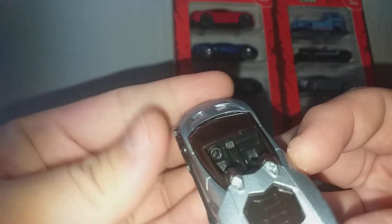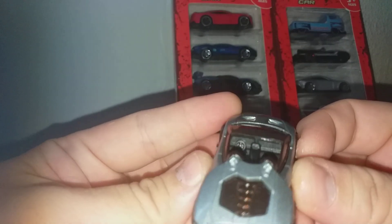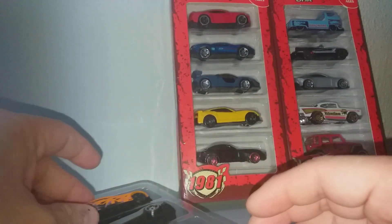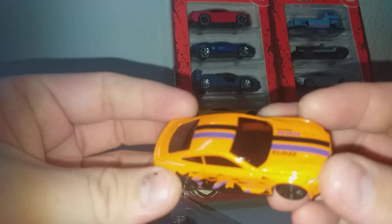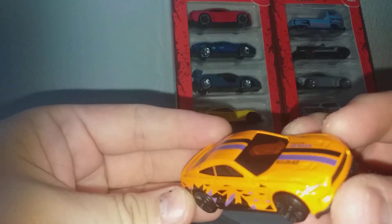The Lamborghini has interior detail — you have the interior, steering wheel, all details are there. Then there is a Ford Mustang. Apart from the Lamborghini, the rest of the cars have no interior — they're hollow.